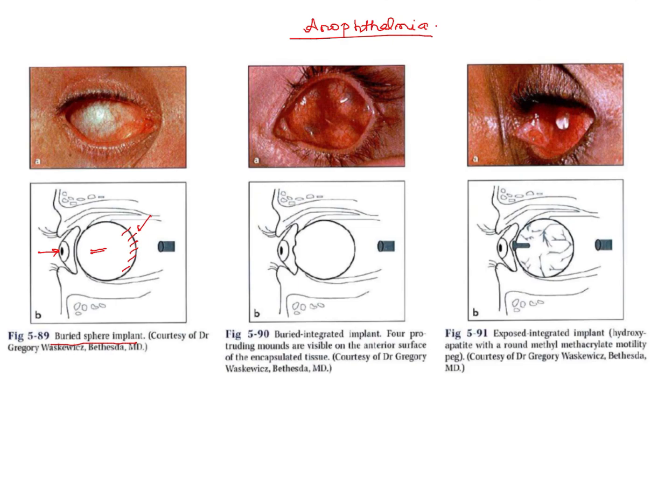A buried integrated implant has no interruption of the conjunctival lining, but the anterior surface of the implant is irregular to provide better translation of implant movement to the prosthesis. Because of that rugged anterior portion, there is better movement of the prosthesis.